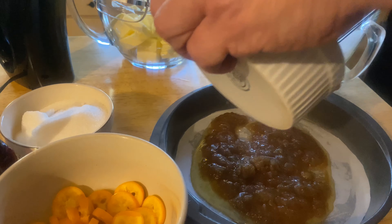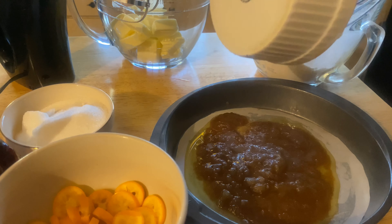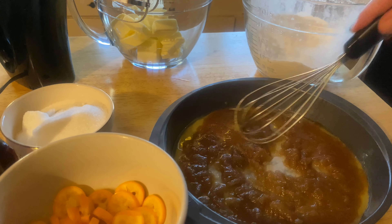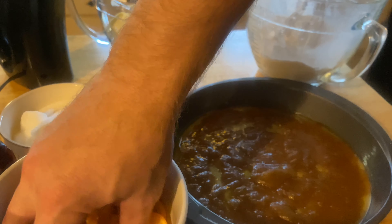Mix the brown sugar with six tablespoons of butter and put it in the prepared pan. Put some parchment paper in the bottom of the pan with some Crisco.